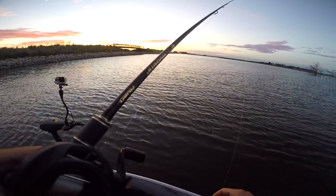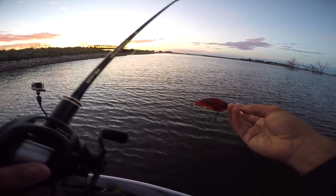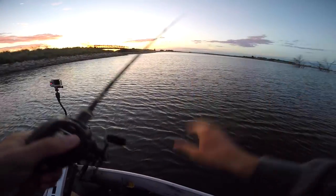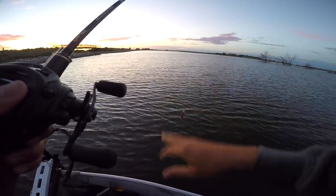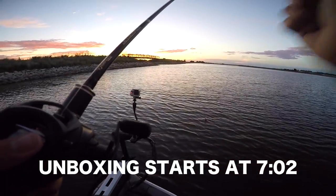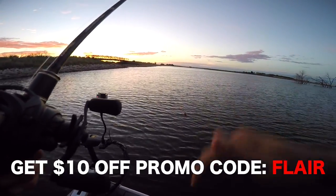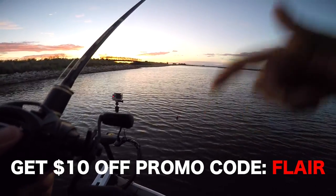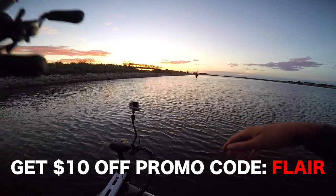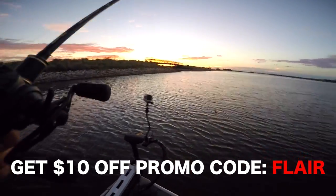Instead of doing an unboxing right now, I actually just want to go catch some fish. I'm starting out with the little red Yozuri crankbait that came in the box. I'll do an unboxing at the end of the video, so if you guys want to see what all came in my mystery tackle box, I'll do that at the end. Use promo code FLARE — you get 10 bucks off your very first mystery tackle box. I'll leave the link and all the information down below. Let's see if we can catch some fish on this crankbait.